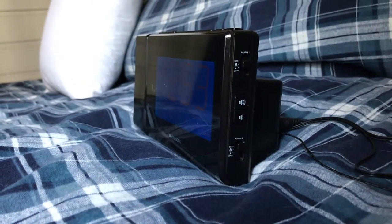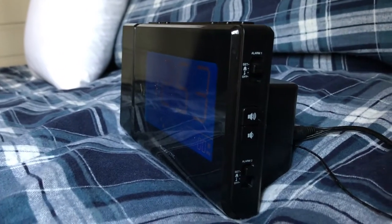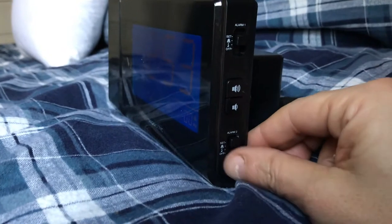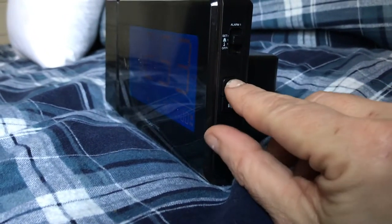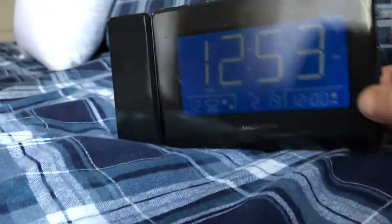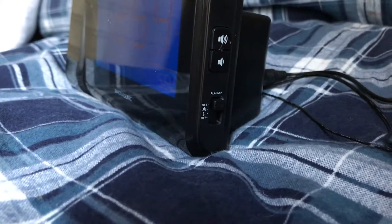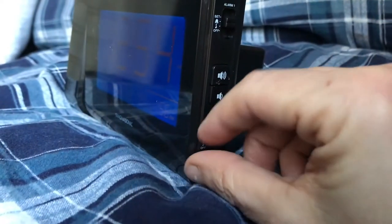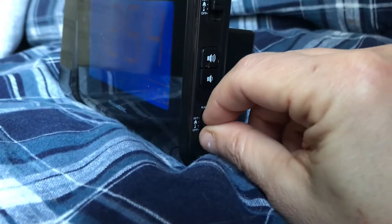There are two alarms on the Magnasonic alarm clock, so you can set two if one doesn't wake you up. There's the volume dial. To set them, you just move the dial to set and work your way through the times that you'd like, then turn it to alarm or music.